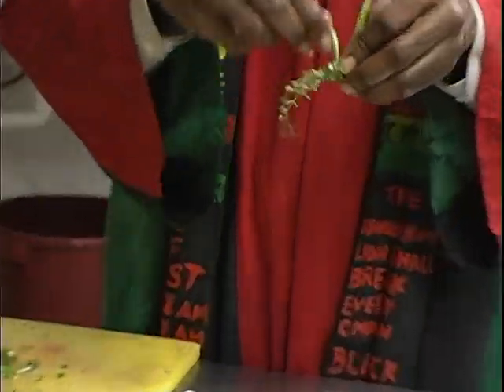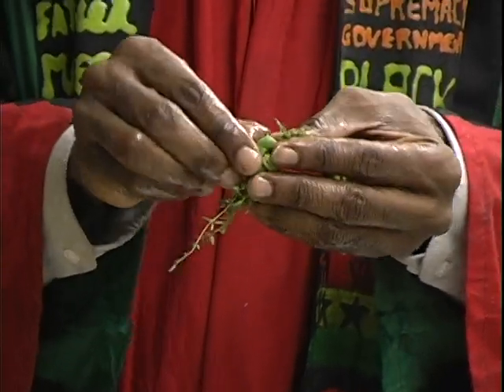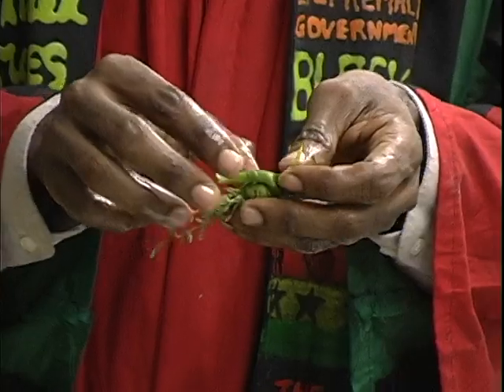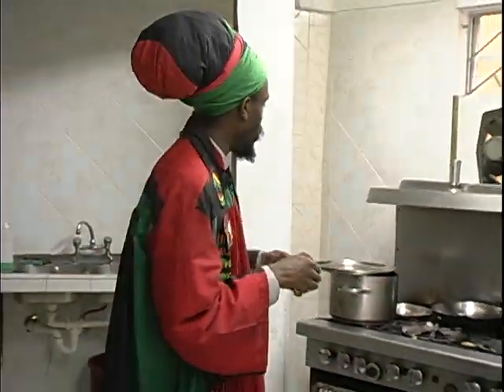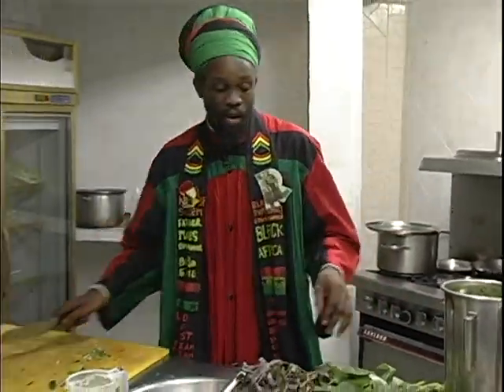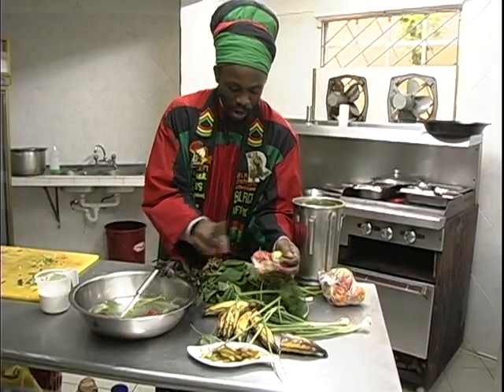I'm gonna wrap it up into this just to allow the full flavor of our thyme to take its time and get into our food. I would tie it so the flavor would get in, but you're not chopping the sticks while you're actually eating. Now we have our sweet peppers - everything that we are using we get straight from our local markets.